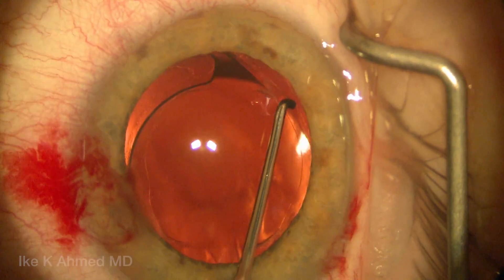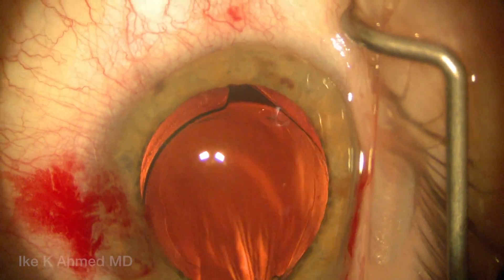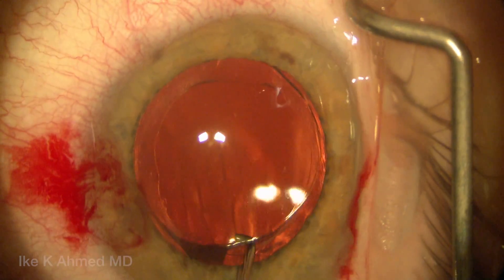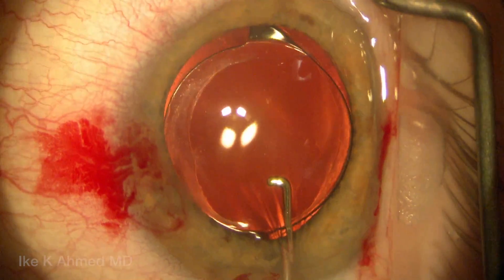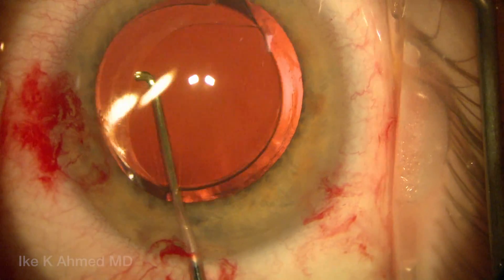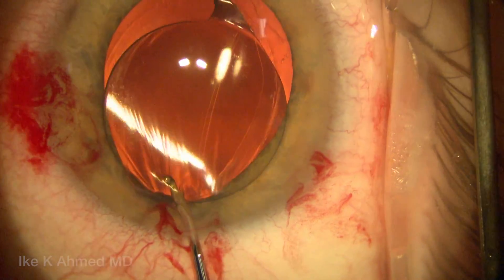You can see pushing down the optic helps place it away from the capsular edge, and essentially then using the Sinskey to manually separate. Now the Sinskey is behind the optic, placing and pushing the optic forward through the anterior capsular opening.